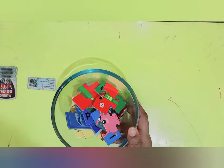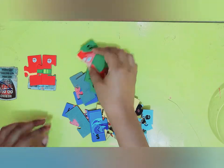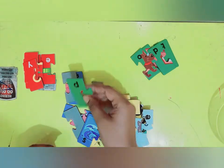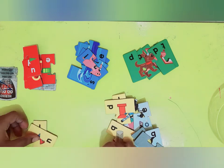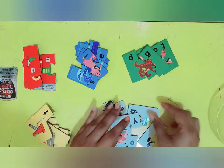This is all the puzzles that we have. First, we will change the colors of the puzzles. Reds together, greens together, blues together, yellows together, and the remaining ones are whites — all whites together.